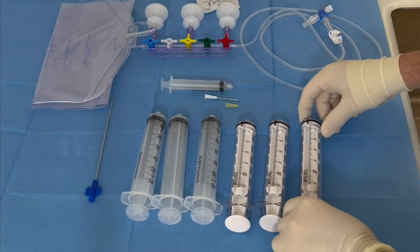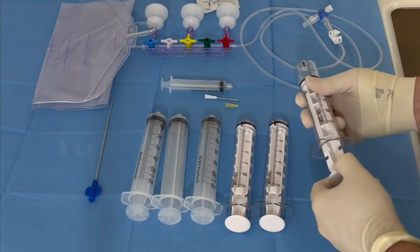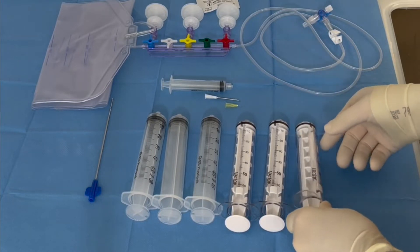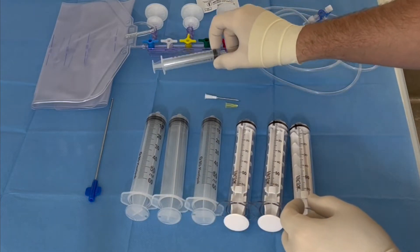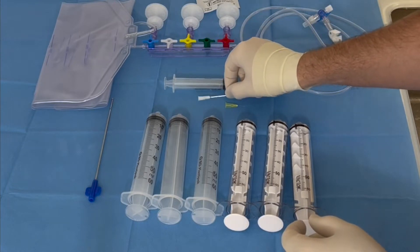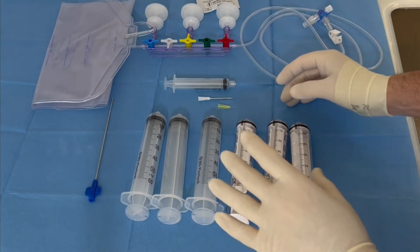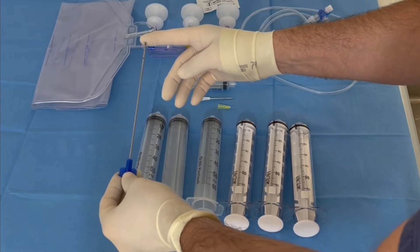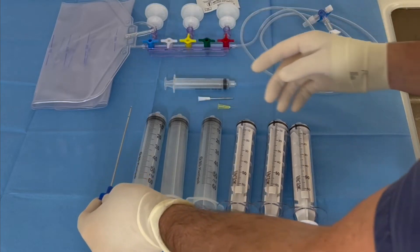We have in particular three VacLock syringes, which are special syringes in order to preserve the vacuum inside the syringe. We have three normal 60cc syringes, one normal 10cc syringe, one quite big 16 gauge needle, one small 30 gauge needle, and the key element of the system: the patented cannula that we will use in order to harvest the fat and also to inject it in the target area.